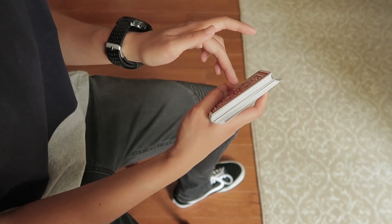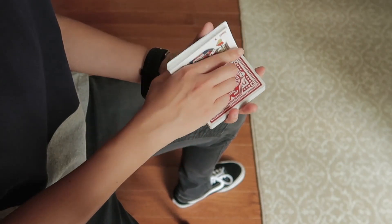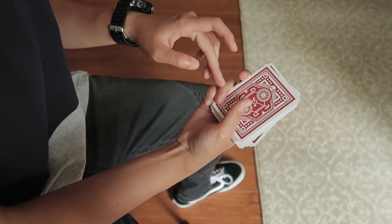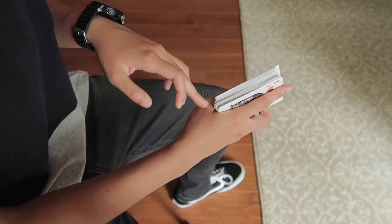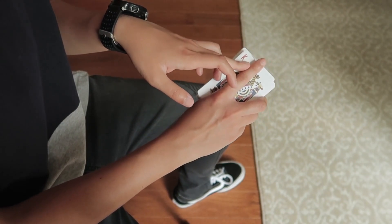You're going to land in this position — I did it a little slow so it was messy, so you want to do it a little quicker. This position has your middle, ring, and pinky on this long edge, your thumb on this side, the entire deck gripped in this fleshy part, and your index on the back.